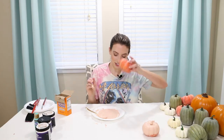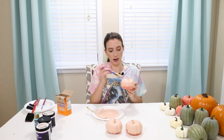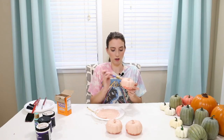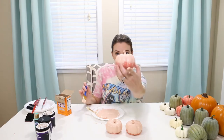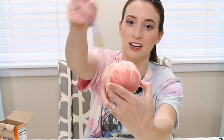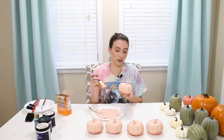I also saw that if you grab the pumpkin when the paint's almost dry and kind of pull the paint across, you get even more texture. This side I haven't done yet — and when you do it, it pulls it across. That's a lot of texture!